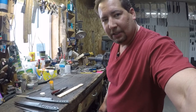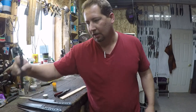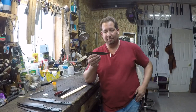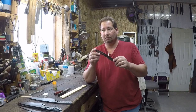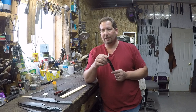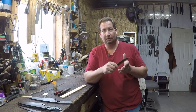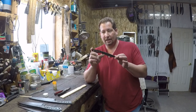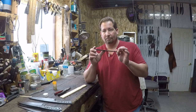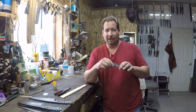Hi YouTube, this is Joe Kelton with Kelton Cutlery — find me on the web at keltoncutlery.com. We are continuing our series on how to make a new knife pattern from start to finish. The last video was on quenching and hardening.